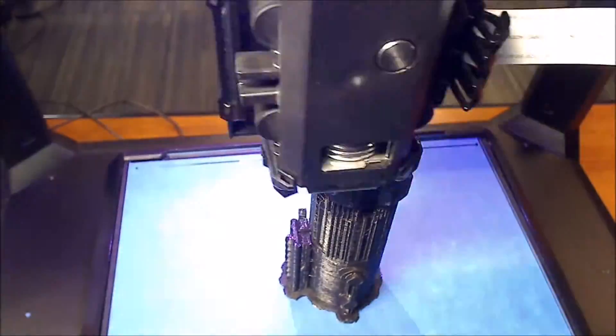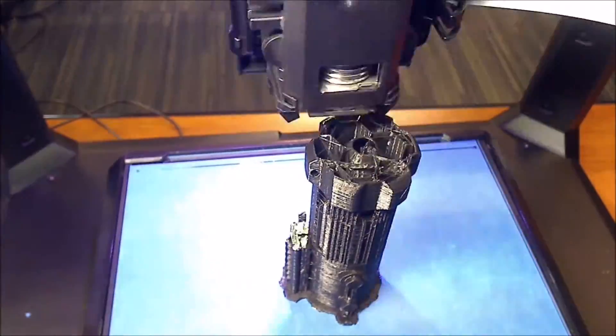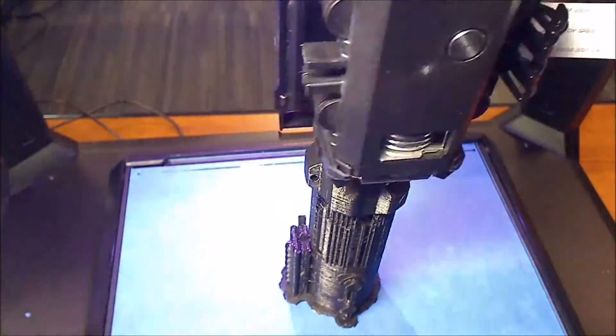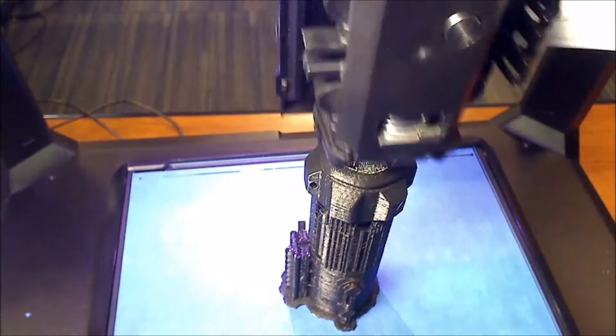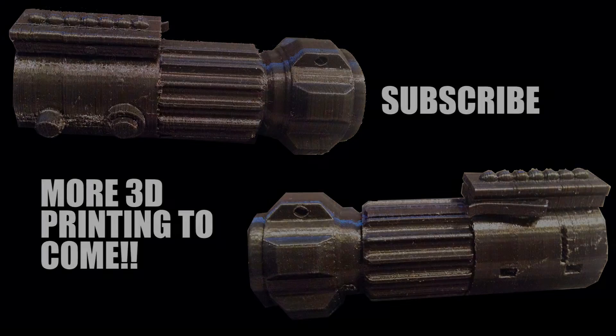Thanks for watching. Make sure you guys like, comment, and subscribe. Try to get the word out and get some more views so we can build the channel and maybe start taking requests or something along those lines. Make sure you guys subscribe so you can catch the second and third video. And if you know anybody that likes Star Wars, point them to this video — I'd really appreciate it. I'll catch you guys in the next video. Bye.